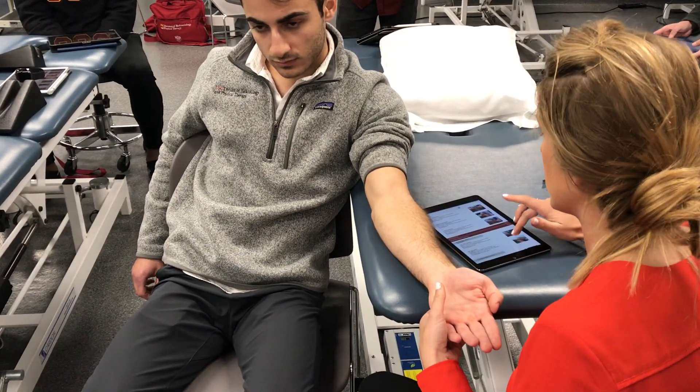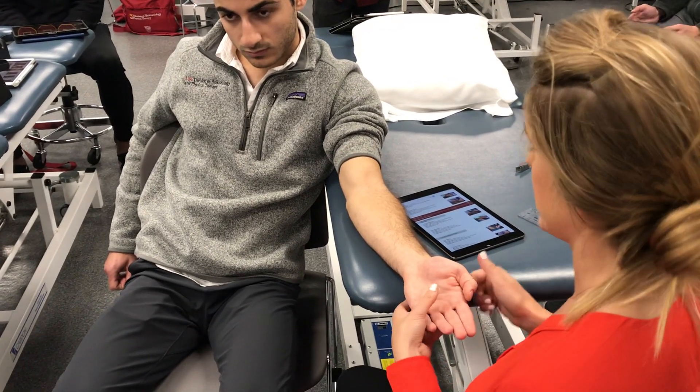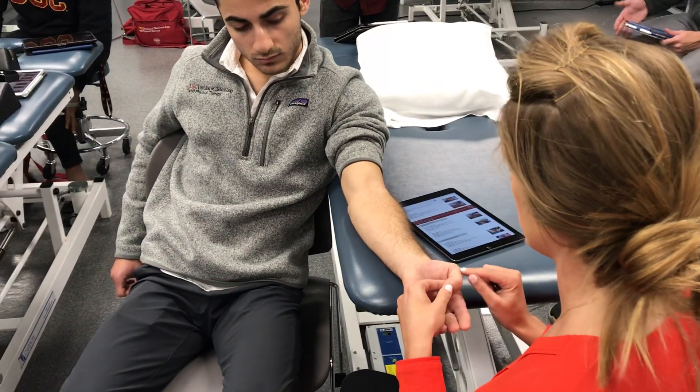MCP joint flexion and extension, I'm going to let you guys figure out, as well as the IP joint flexion and extension. With the thumb, it's the same as the process for the fingers. Axis and landmarks are all the same in terms of stationary and moving arm.